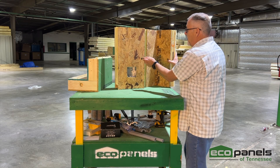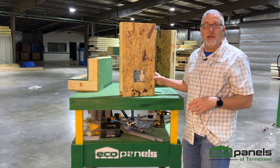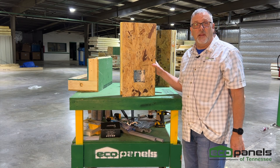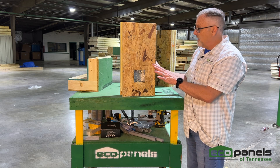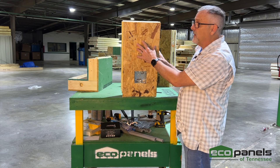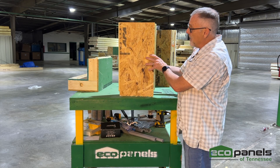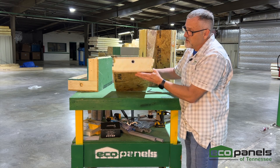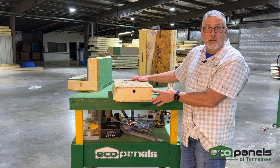I've got a wall panel here — this is a short wall panel for demonstration purposes, since I don't want to be hoisting up an eight or nine foot panel. On the inside of the panel is a half-inch piece of OSB. The outside of the panel also has a half-inch piece of OSB, and in the center is closed-cell foam.